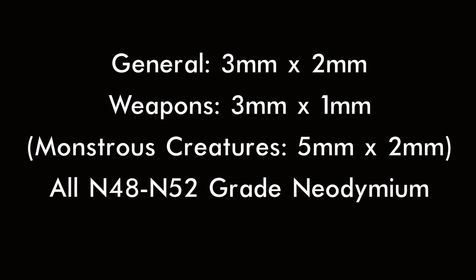If you want to extrapolate this to larger creatures, 5mm by 2mm magnets are perfect for the arms and sockets on Carnifexes and Hive Tyrants.